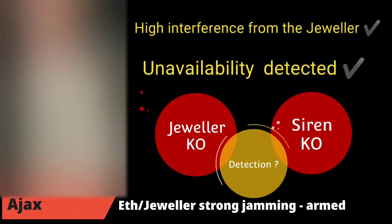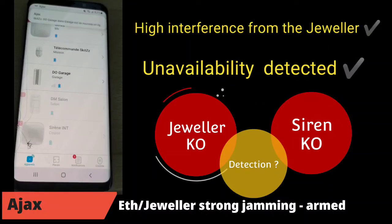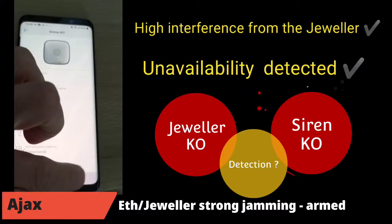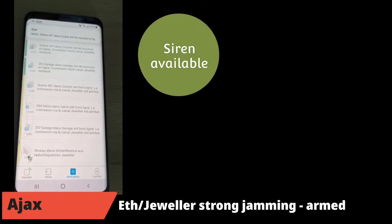I stop the jammer and wait for the system to reconnect. After a few seconds, the siren reappears as available in the application. Then the Jeweller comes back online — all system elements reconnect and communicate again with all parameters restored. I receive a notification confirming the system is okay. The detector sends information and, normally, the siren rings outside.